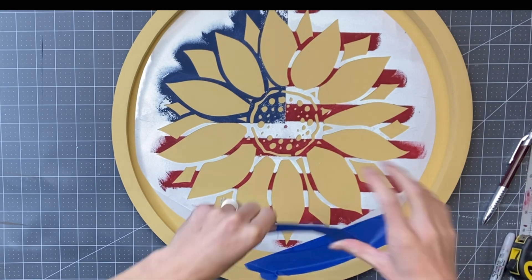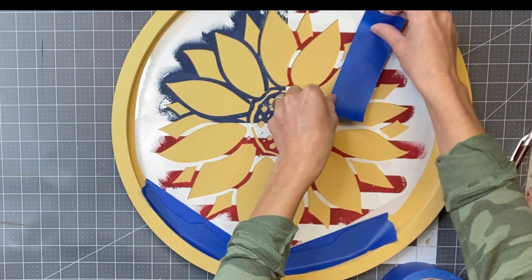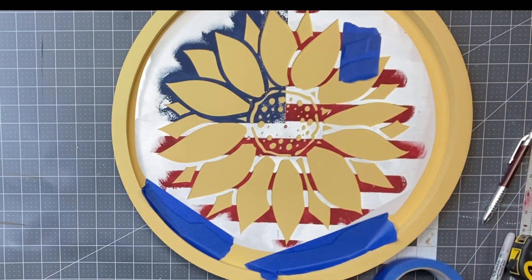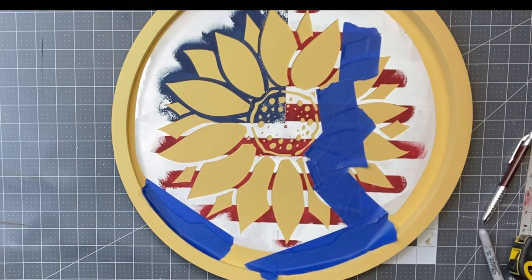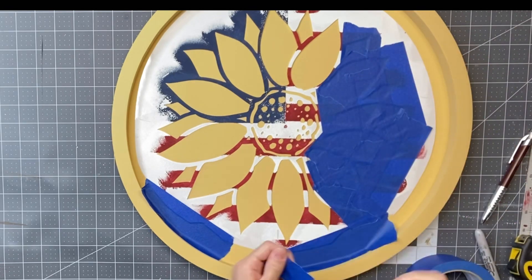I'm taking some blue painter's tape and I'm going to tape the stencil down. I'm also going to use it to tape off a section of the sunflower — I did about five petals — just so I don't get any paint in that area.